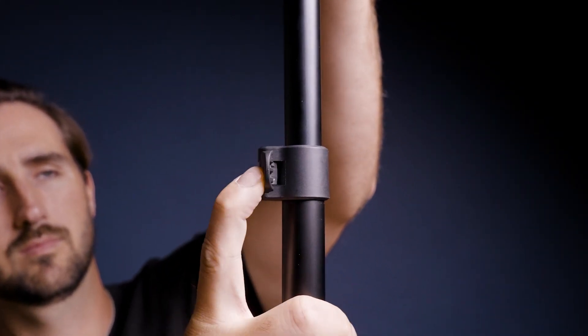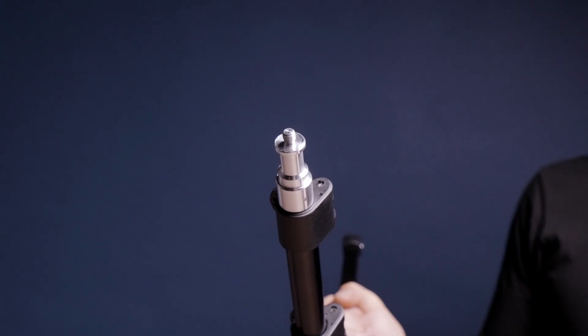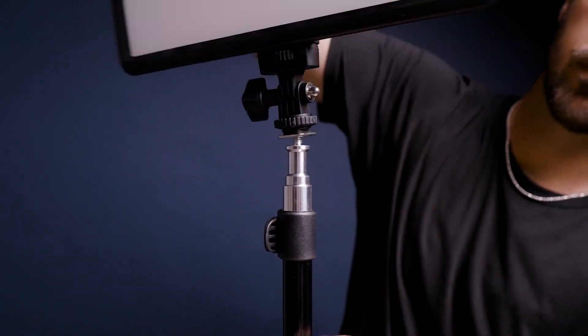Once your legs are locked, go ahead and open your clamps and pull up on the light stand. Once you've found your ideal height, lock the clamps below and you're good to go. All that's left is to mount your lighting gear — locate the quarter-twenty screw on top and twist your lights into place.